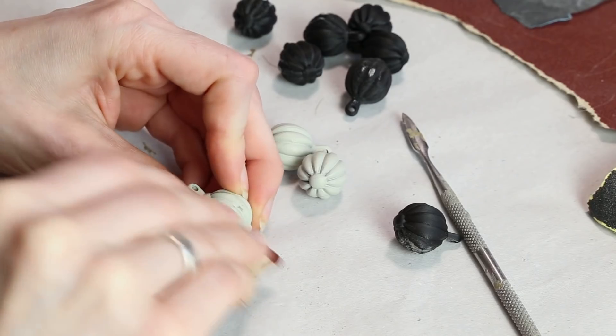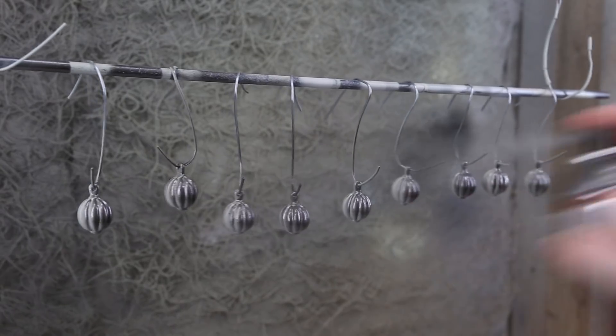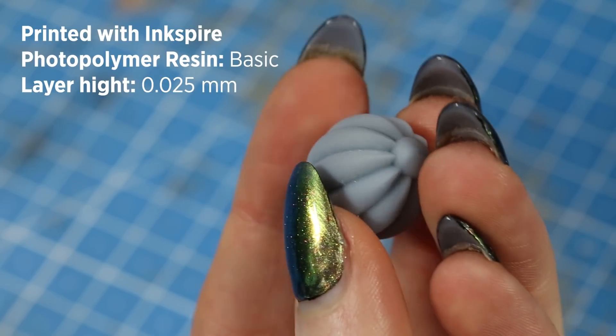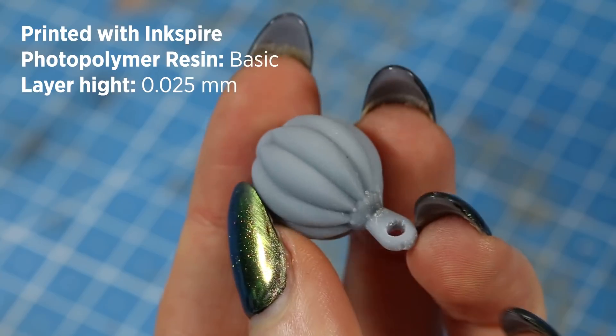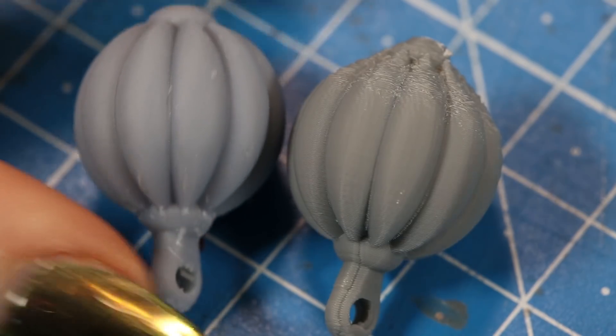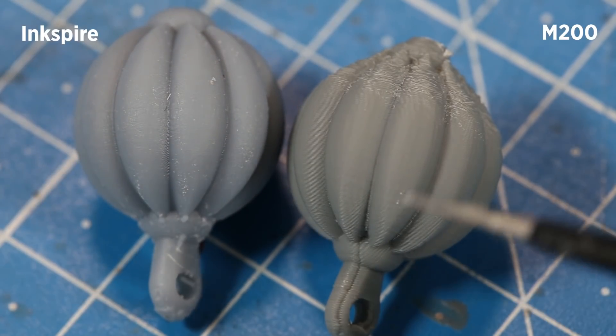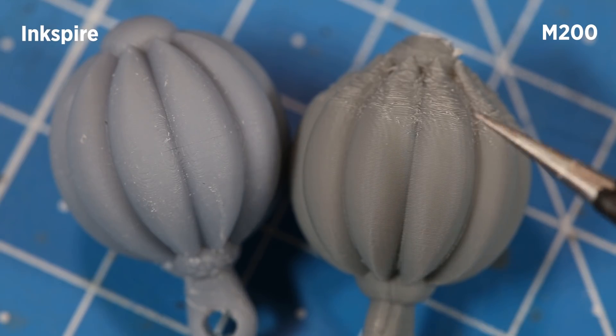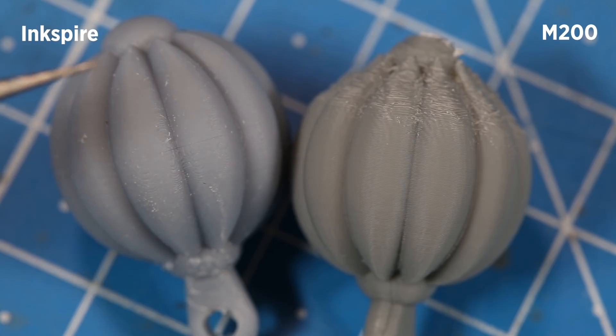It took me ages to clean up these tiny buttons when we made the cosplay almost two years ago. And this is how the button looks when printed with the Zortrax Inkspire. Here you can see the comparison — on the right one you can still see the layers, and as I said before, this is printed with the highest settings. The M200 is an amazing printer but for this kind of small print I'm so happy to have the Inkspire.